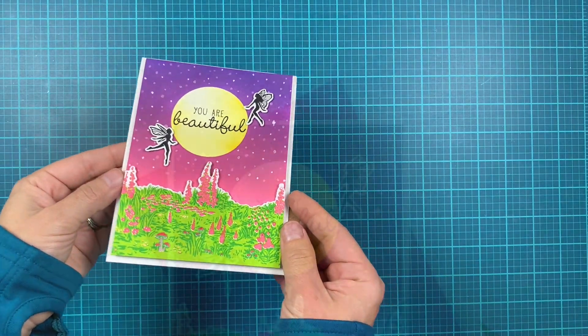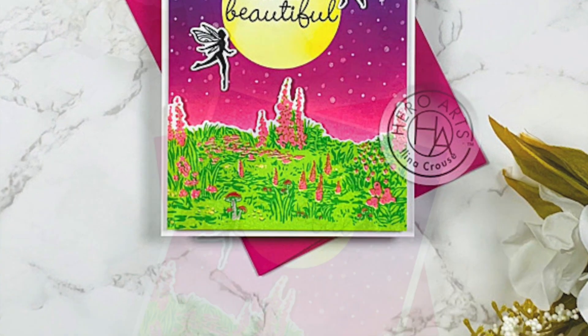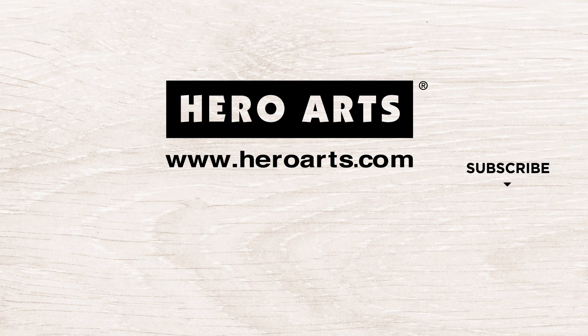Let's take a closer look. That's it for today — thank you so much for watching. Please give us a thumbs up if you liked the video, and don't forget to subscribe to our YouTube channel. Also visit our blog for more ideas and inspiration. Thanks for watching, bye!